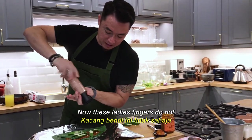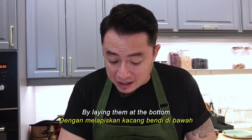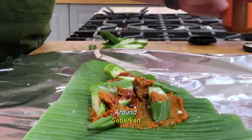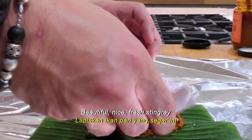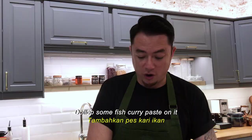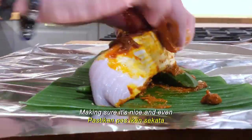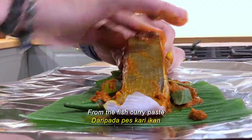Nice crack of salt. These ladies' fingers do not only serve as a vegetable in the dish — by laying them at the bottom, they also prevent the fish from burning. Now, fish curry paste around, there's some oil in there so use the oil as well. Then we have this beautiful fresh stingray. Add a dollop of fish curry paste on it, use your hands and rub it all around, giving it a nice massage, making sure it's nice and even. This way the fish will absorb all that wonderful flavour from the fish curry paste.